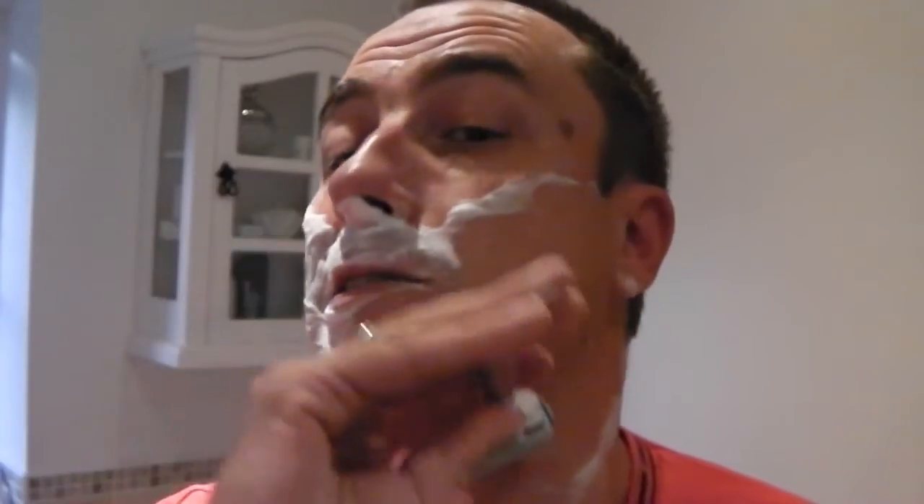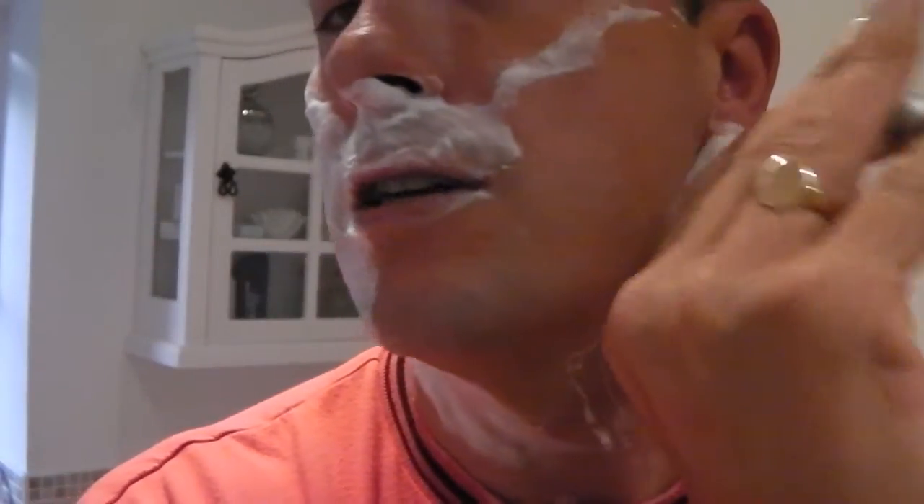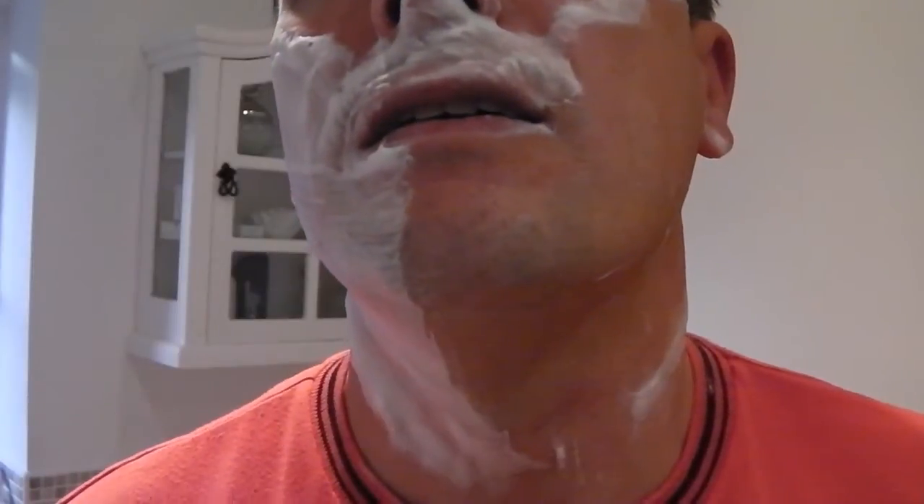Against the grain — last pass. Or against the growth, I should say. I talk about it like it's a piece of wood — against the grain. But it is the grain as well. I tell you what, I'm very impressed with this blade. This is the pass which, in my mind, picks up all the detail of the shave — the nitty gritty bit and all the hard to reach areas.